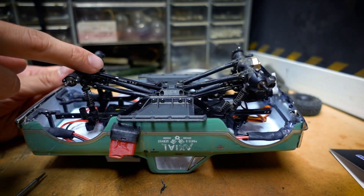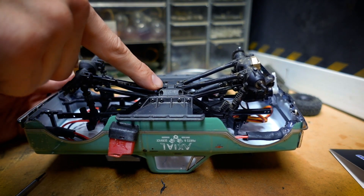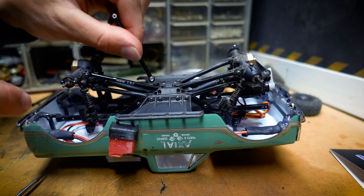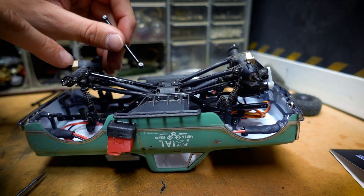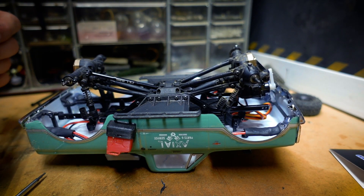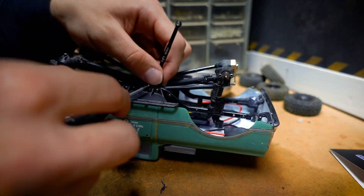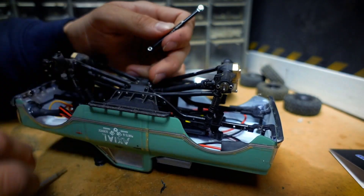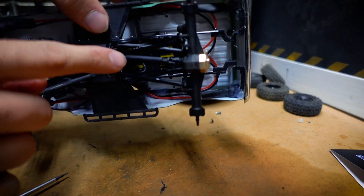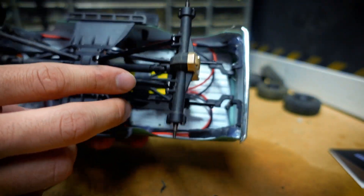When installing the rear link, I made the mistake of installing it first back by the axle when I should have installed it over here by the skid plate first. I found it easier to hold it and kind of jam it in at the skid plate point first, and then screw it in at the axle - something in the process just makes it a little bit easier to control. I recommend connecting it at the skid plate first and then at the axle. There is the longest 58.5mm link installed in the rear.